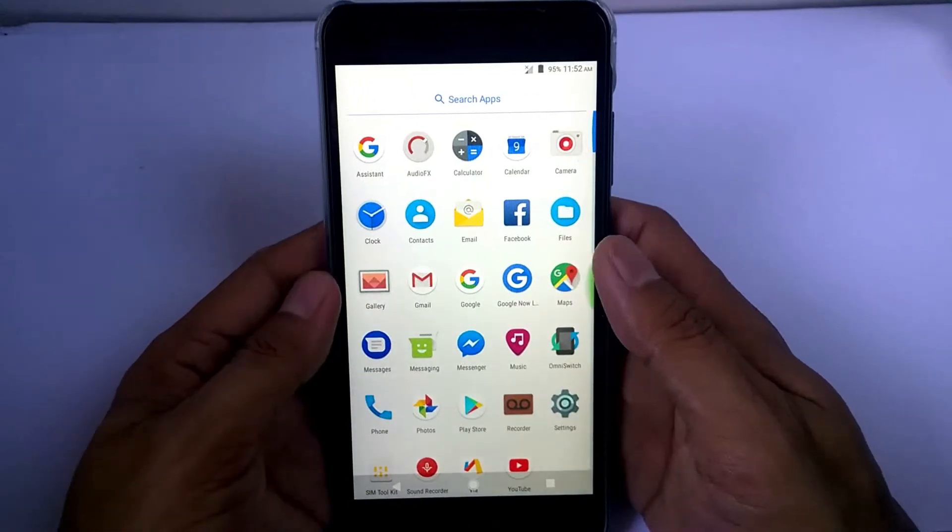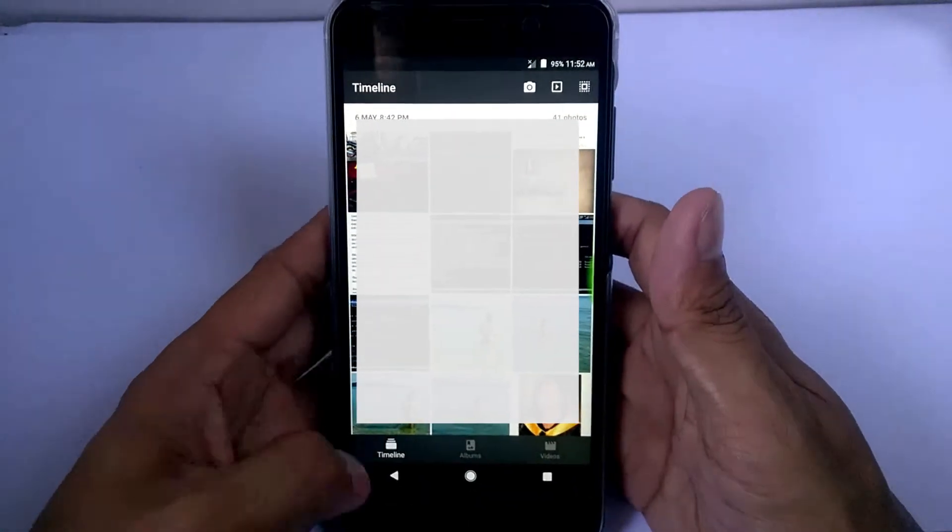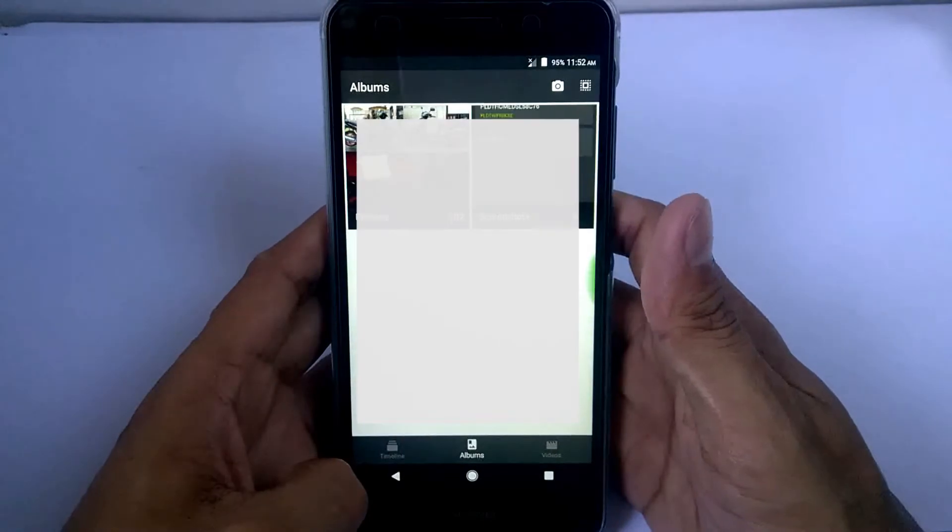For the gallery, it can read your pictures and videos from your SD card. It can be set to Timeline, Album, and Videos.